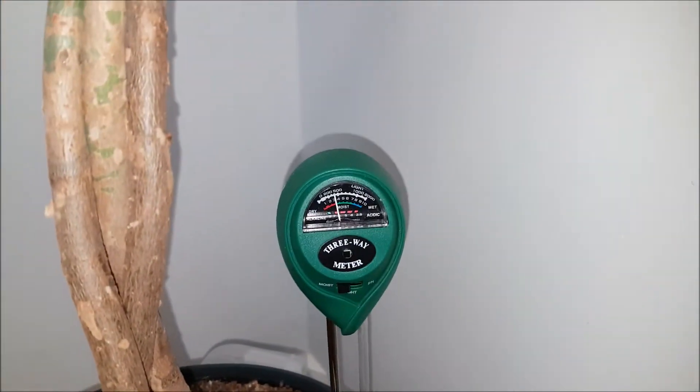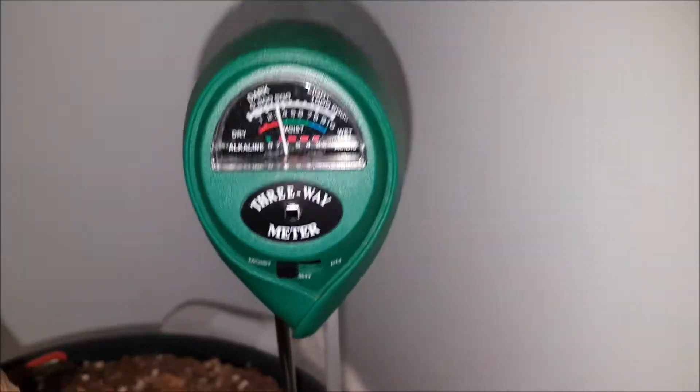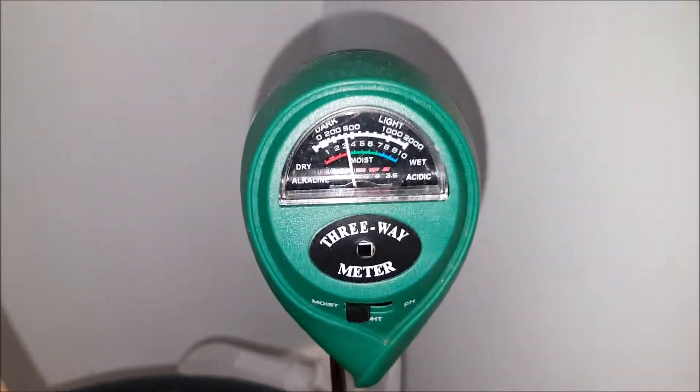Moisture range: 1 to 10, dry to moist. Light range: 0 to 2000, low light to strong light. pH range: 3.5 to 8, acidic to basic.